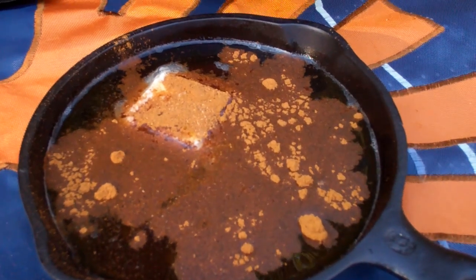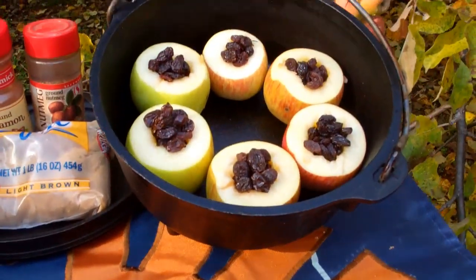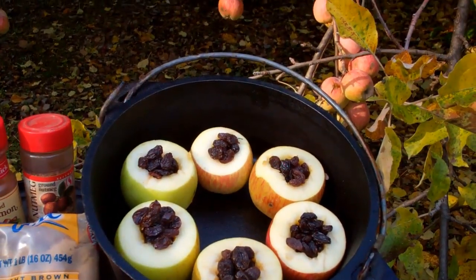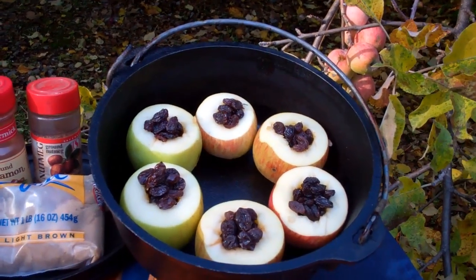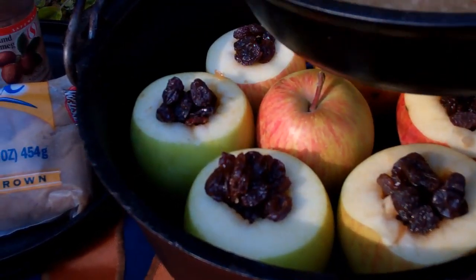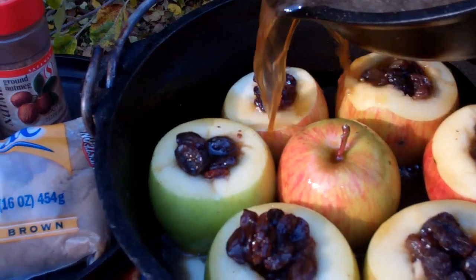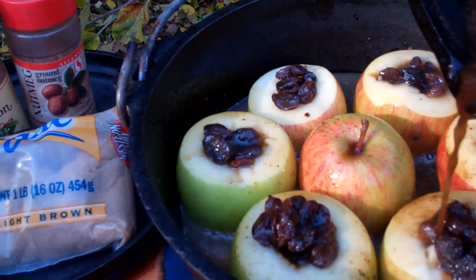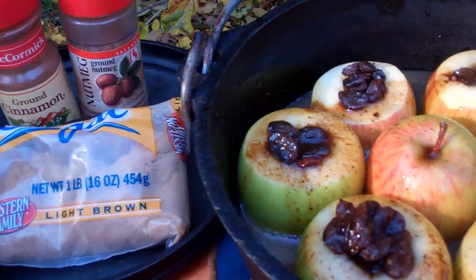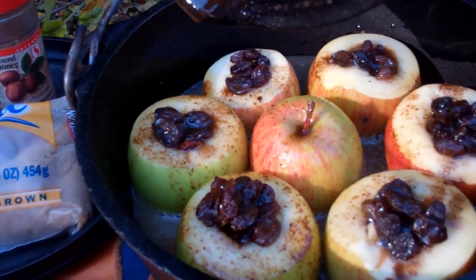Once I get these ingredients in there, the butter should melt, and I'll be pouring that over the apples. Then I'll cover and cook them for about two hours at 300 degrees. If you wanted to, you can put some cloves around the tops for decoration. Dumping it over now — I placed one apple in the middle just to hold the place so when I move this Dutch oven to the heat, it doesn't shift on me.